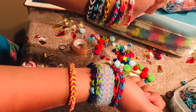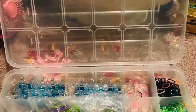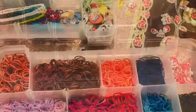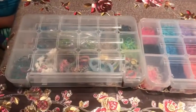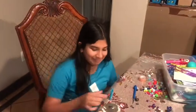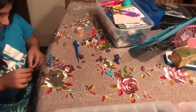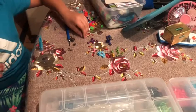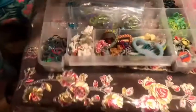Hey guys, welcome back to my channel. So today my daughter is teaching you how to make a loom band. I thought about how to make a band, so I will share how to make a band and show you all the stuff. So let's see.